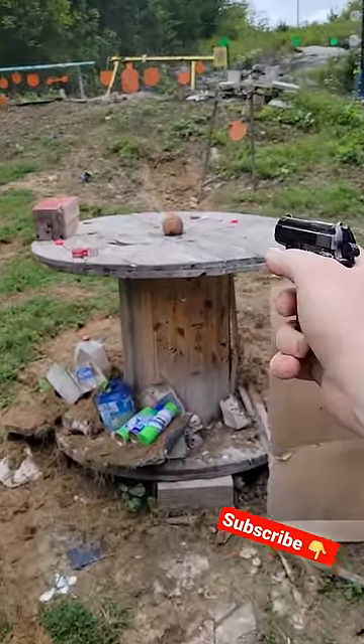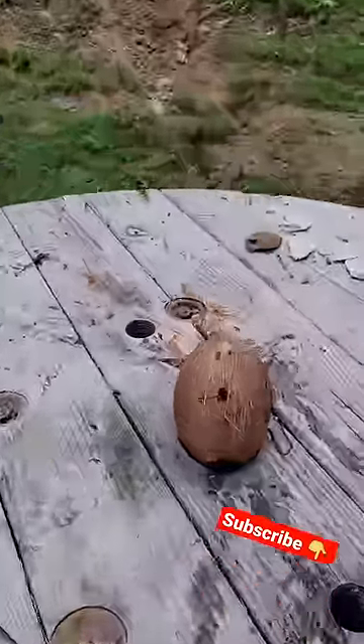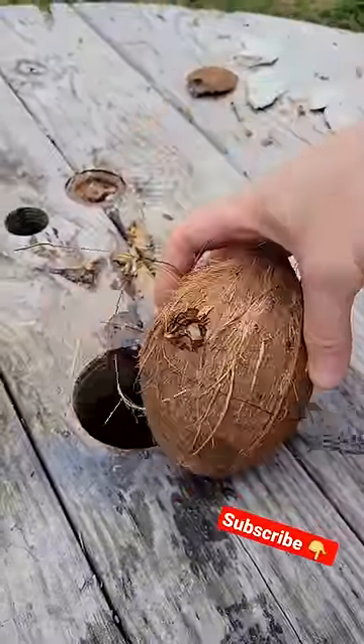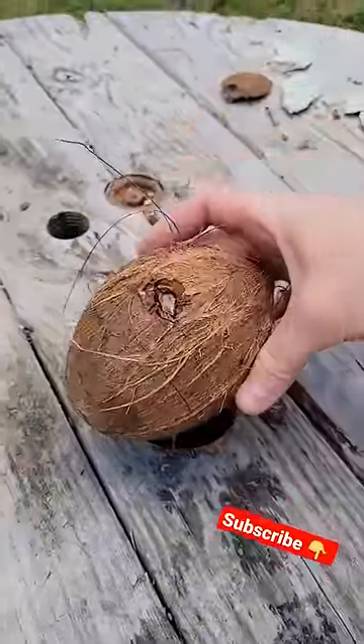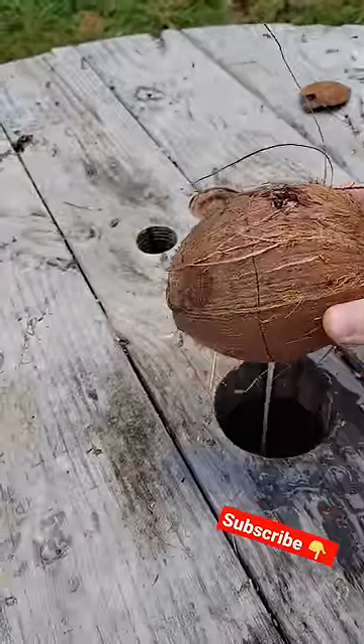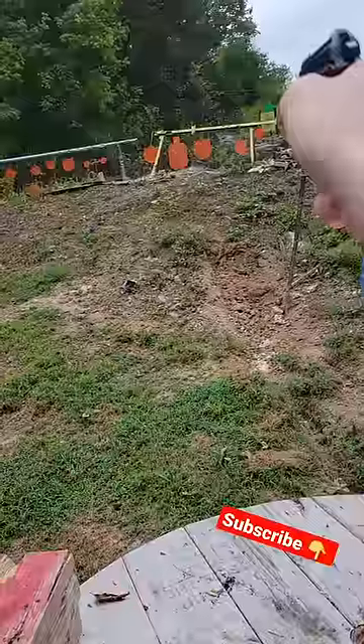Oh man, that chunk flew right back at me — that was pretty wild! Did it go through? I bet it did. Guys, look at that crack down the side. It came out the back! Yeah, 25 ACP, she's a good one. We got two more in this thing, so let's smack some steel real quick.